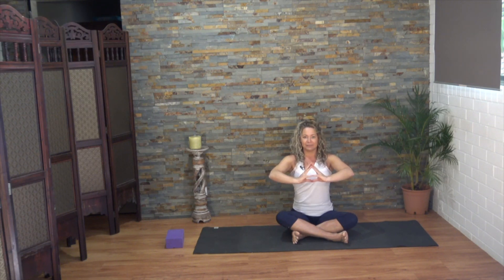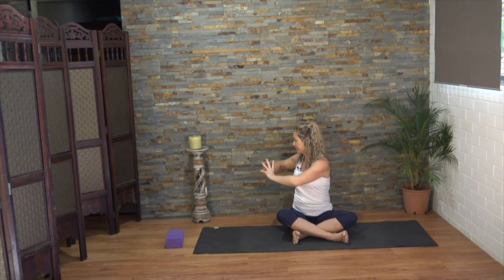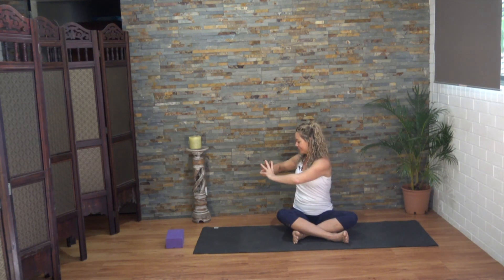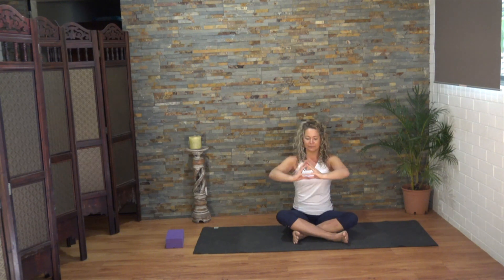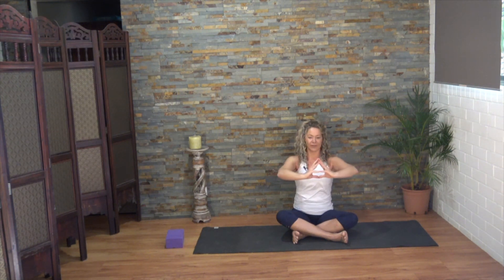Inhale and as you exhale turn to your right. When you begin to inhale come back to center and then exhale left. You should feel fairly stable through your lower body, twisting more through the middle part of the spine which for most of us is the stiffest part. Keep that tone in the armpits, keep drawing those arms down. And this time when we go to the right we're going to stay there.